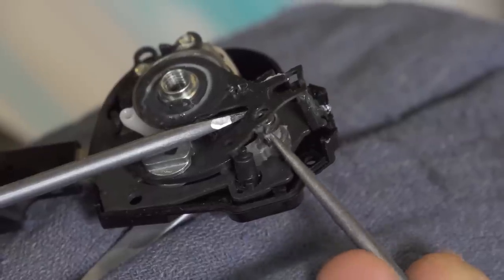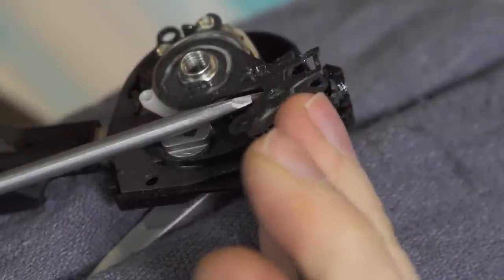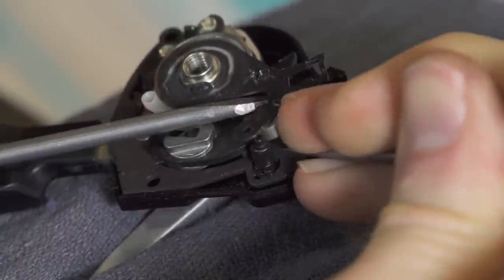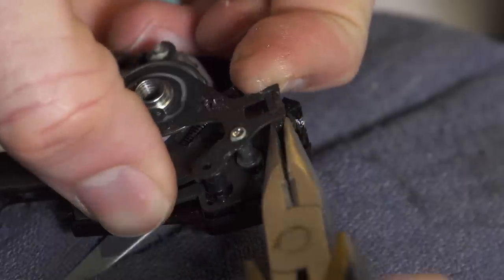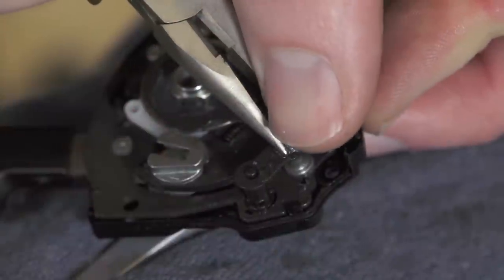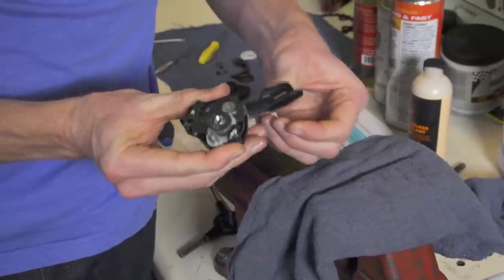Be careful not to lose this clip as you're removing it. Pry up the upper steel plate on the shifter mechanism, then use a pick tool to push the spring and pawl up and off of their pivot. Keep in mind that the barrel adjuster is held in by this plate and can fall out while prying — if that happens, don't worry, it's easy to reinstall. Reinstall the clip on the pawl pivot post with a pair of pliers.